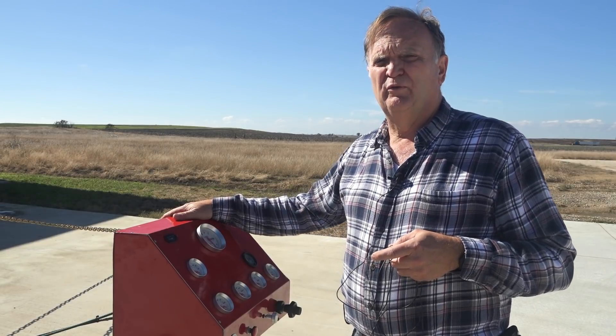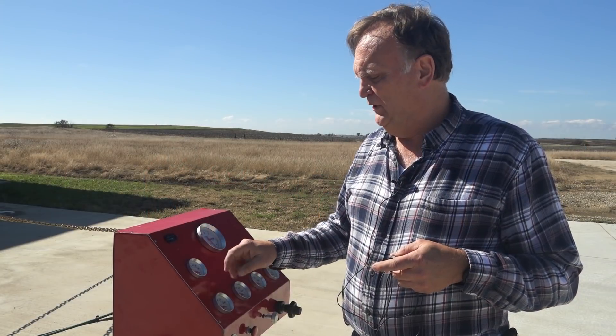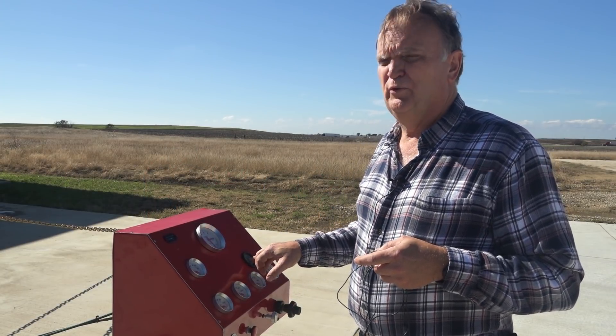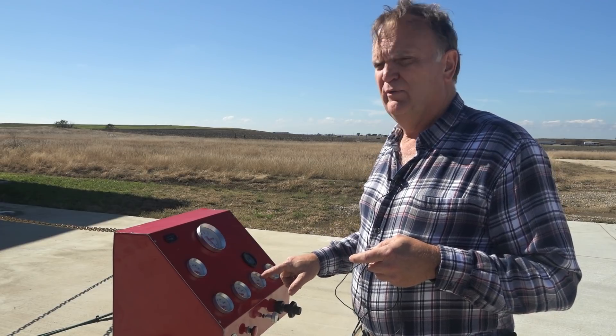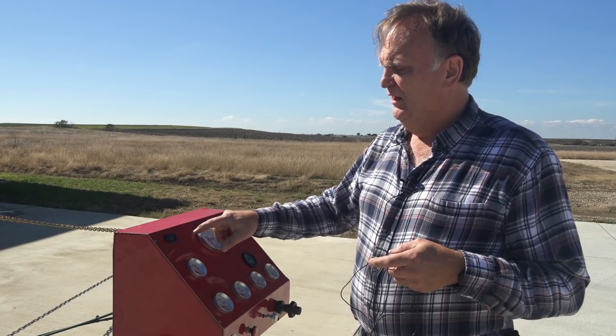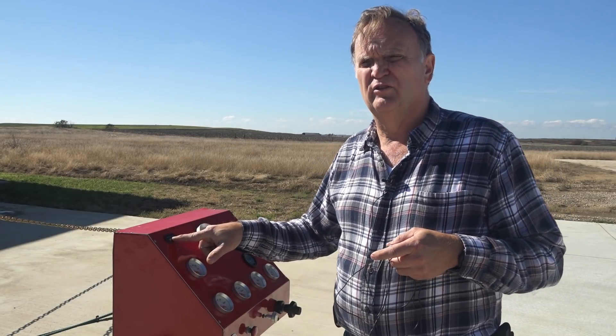This is the control stand for the test engine. It's got just your basic instruments: tach, voltmeter, oil pressure, water temperature for the engine, and fuel pressure as well. Then we have oil pressure and oil temperature for the gearbox. And we have a Hobbs meter here so we can keep track of test hours on customers' orders.